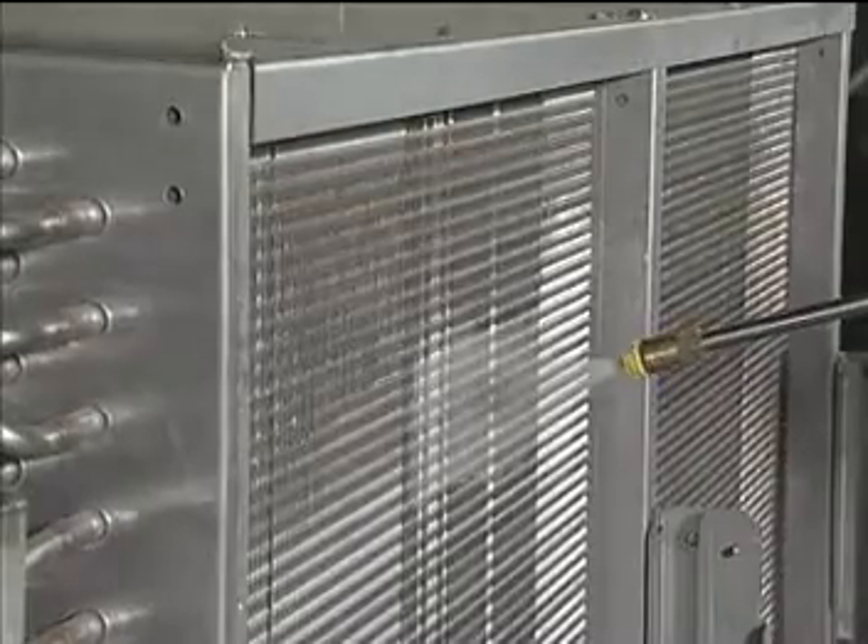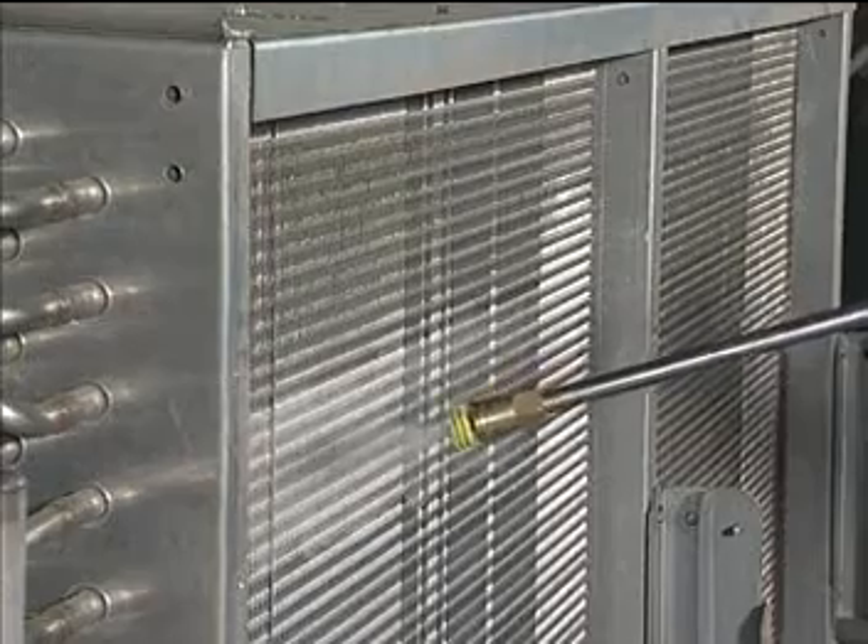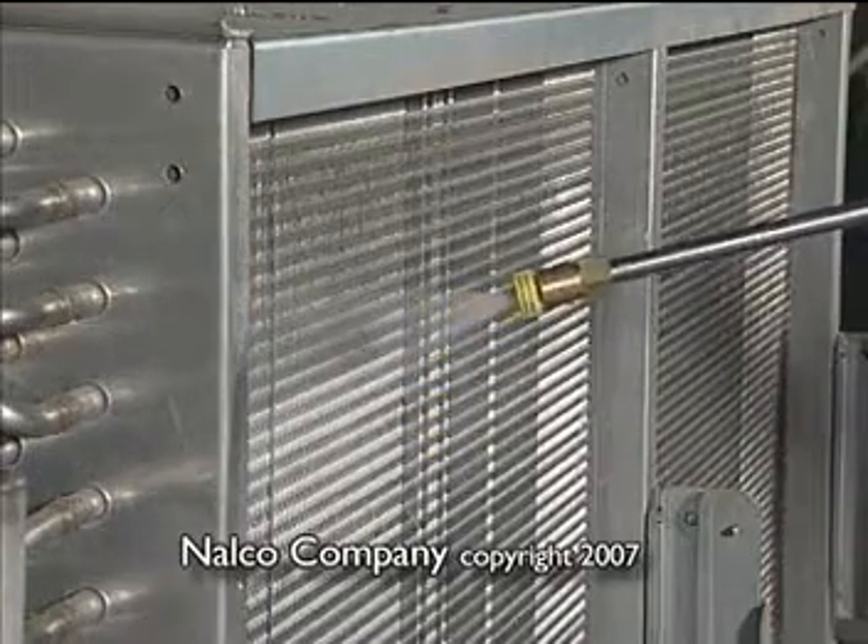Ask your Nalco sales engineer about the Coil Flow 500 Coil Cleaning System today.